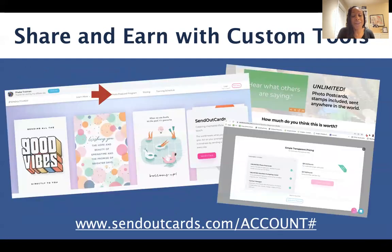How do we share? With our referral link — sendoutcards.com forward slash your account number. You can invite someone there and show them how to send a card. I like walking people through sending a card to someone they care about, because that's really where the magic lies — allowing someone to experience sending a card to someone else. There's also the photo postcard program website link, the greeting card program link, and we want to make sure we're leading by example by sending cards too.